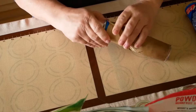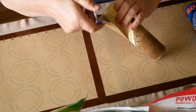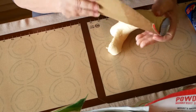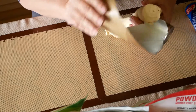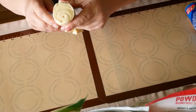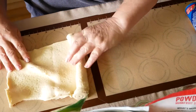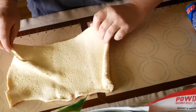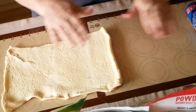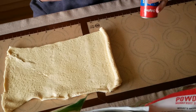I popped it and it's wanting to stick in the can, of course — why wouldn't it? We've got our sheet and we've unrolled it here, and then we've got another one which we're just going to pop out real quick.